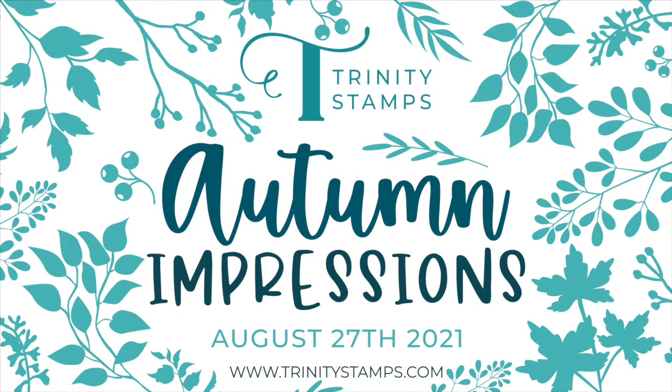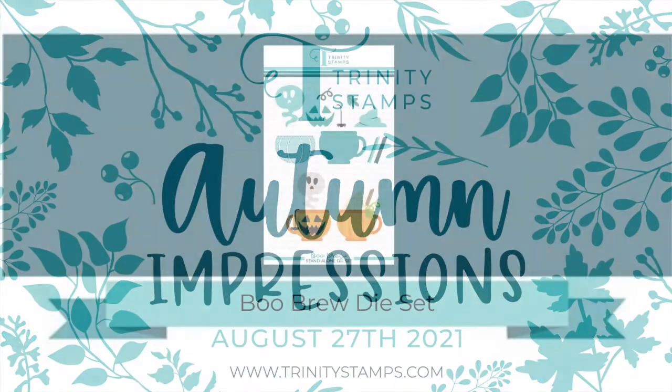Hello, it's Cassie here with Trinity Stamps, and I'm happy to be sharing a product release video for the Autumn Impressions release.